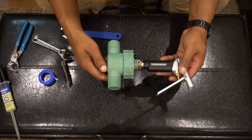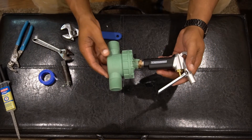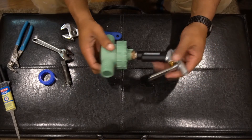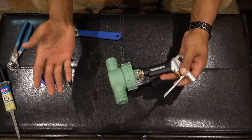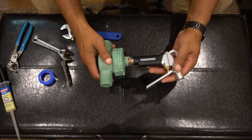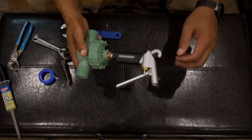Thanks for watching guys, hope this helped you out on your air gun fun. If you like the video, throw a like. If you have any questions, leave a comment down there and hit that subscribe button — it really helps out. Appreciate it guys, see you on the next one.